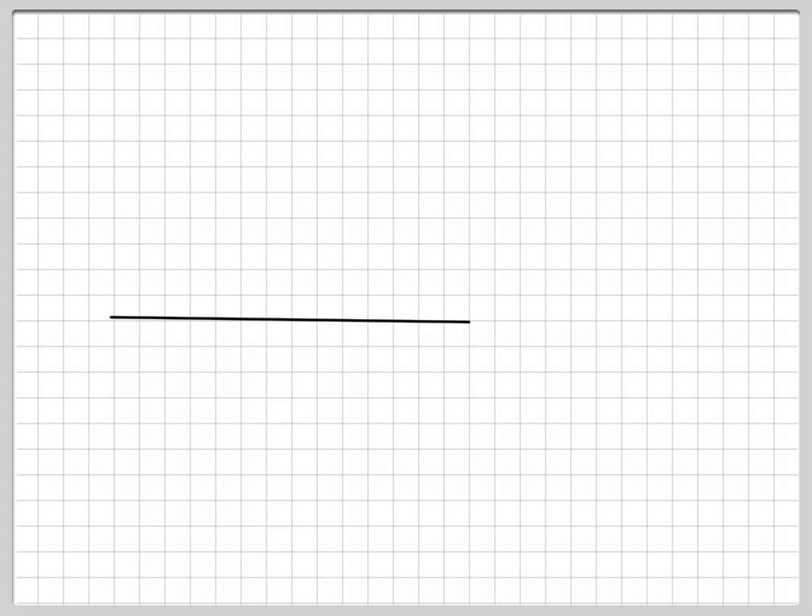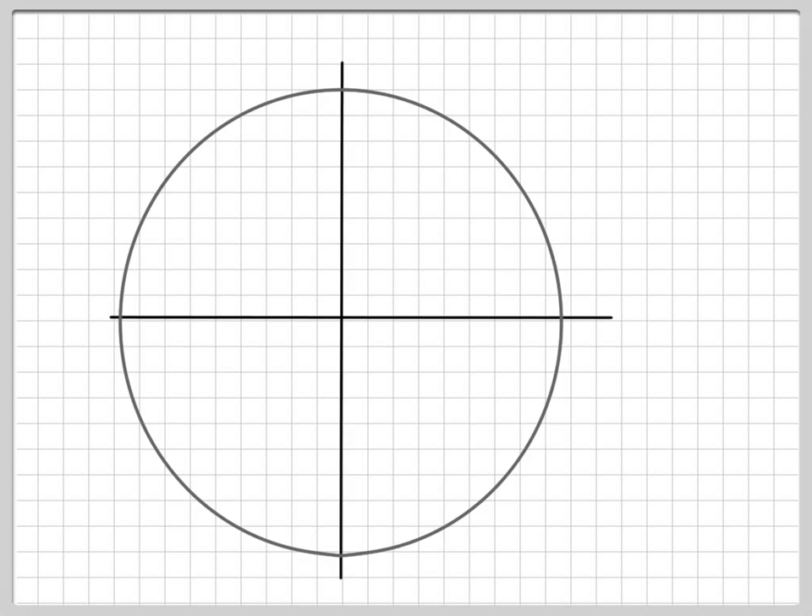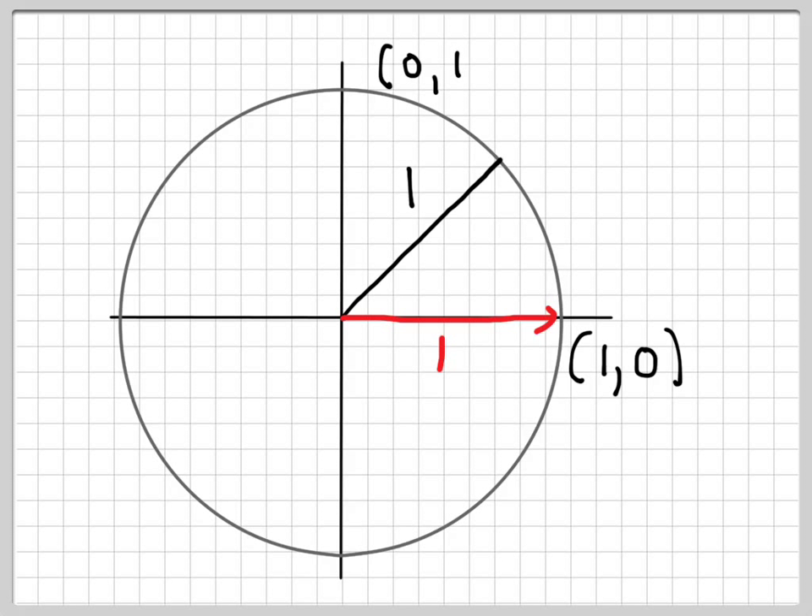Now that we have an idea about angles, let's talk about points. Because it's the unit circle, the most important thing to remember is that it has a radius of 1. The line starting at the origin and extending in the x-axis direction is a radius, so it has a length of 1. That helps us label the point there as (1, 0). Going north, the point is (0, 1). In the west we have (−1, 0), and in the south (0, −1). Those four points are really important and will come into play in the next section.